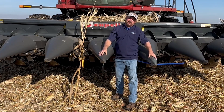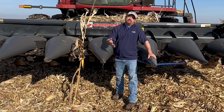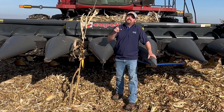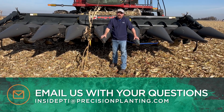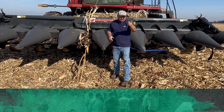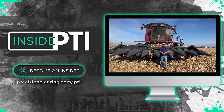We're coming up to the end of this episode of Inside PTI. If you've liked anything I talked about today or want to send comments, I'd love to hear them. Send me an email at insidepti@precisionplanting.com. I'd love to hear your thoughts about what you think your corn head should be telling you. That's all the time we have — we'll see you on the next episode of Inside PTI. Thanks so much for watching.